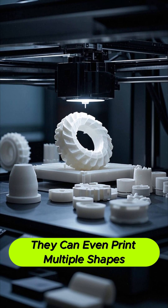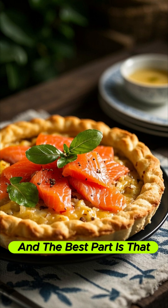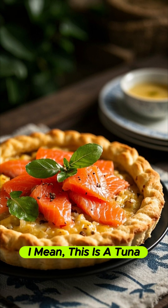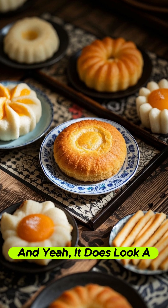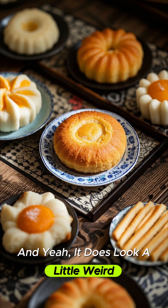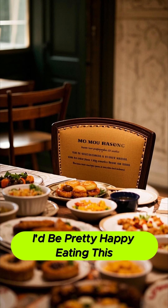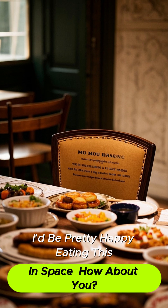They can even print multiple shapes at once. And the best part is that it tastes just like the real thing. I mean, this is a tuna pie — and yeah, it does look a little weird, but it also looks kind of cool. I'd be pretty happy eating this in space. How about you?